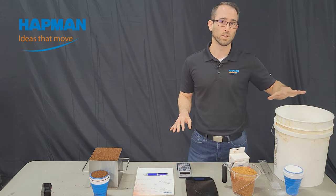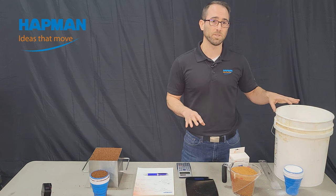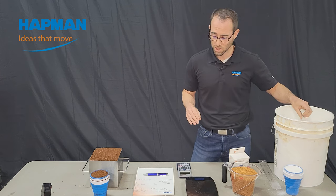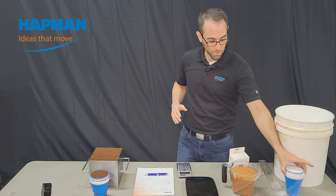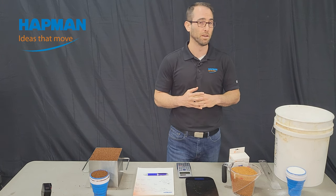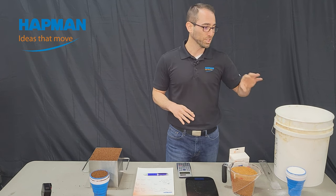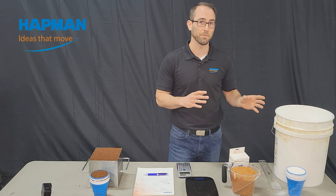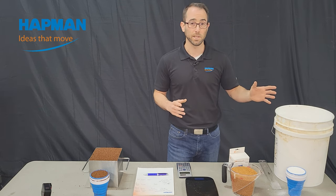Even stuff like salt — if you go to our bulk density guide, we've got over 20 different types of salt listed. This is fine salt, and fine salt on that list says 68 pounds per cubic foot. But when we measured this with the cup, it calculated out to 58.06 pounds per cubic foot, which is not in line with fine salt — it's actually in line with sodium chloride, a less refined salt. It's a good example of why it's more valuable to get the measurement from your actual operation, as close to where you're processing it, so we can size the equipment right.